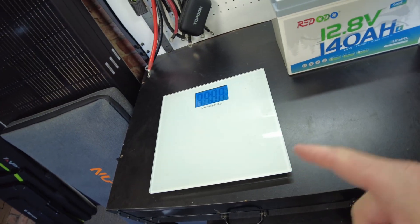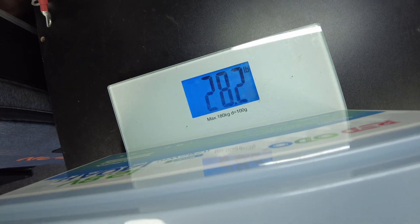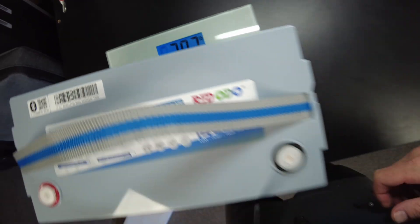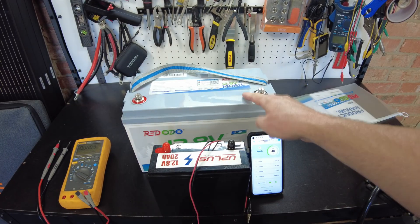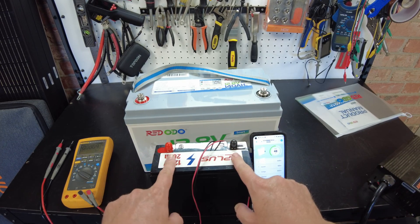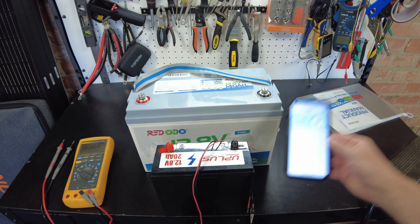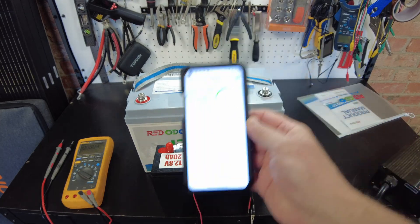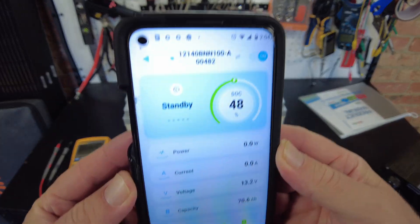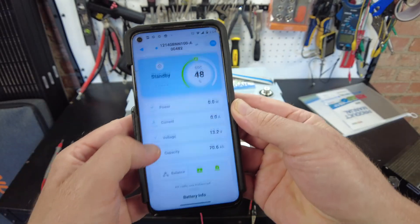Let's get a weight on this battery — it comes in at 28.2 pounds. The battery was completely asleep, so I ended up having to use a smaller battery to wake it up. Now we've got access through the app, which is showing 48% state of charge.